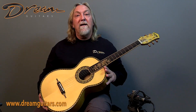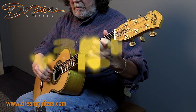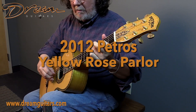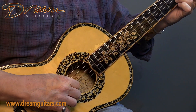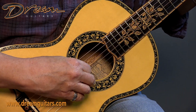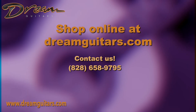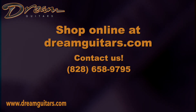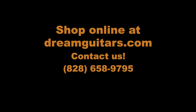So, the Petros Yellow Rose Parlor guitar.